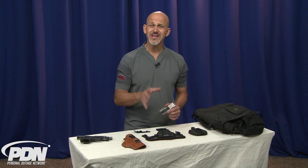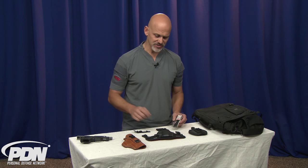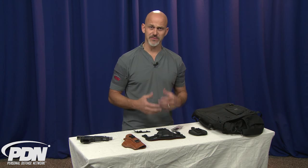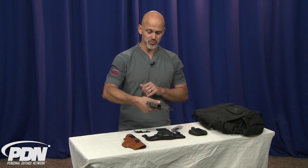Retention is incredibly important in regard to keeping the holster in the same place as often as possible, so that when you need your gun, you know exactly where it is. One of the concerns with some of the old slide-on clips and some of the traditional slide-on clips is that when you draw the gun, you may end up drawing the holster as well.